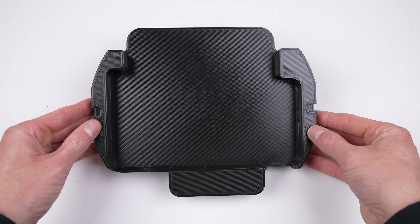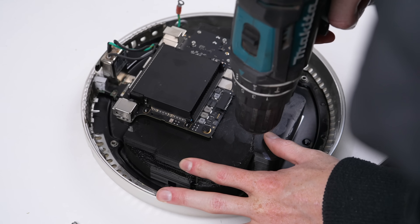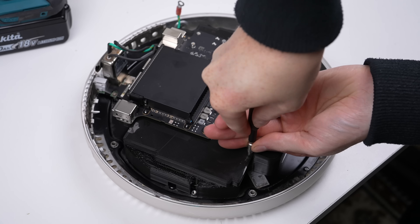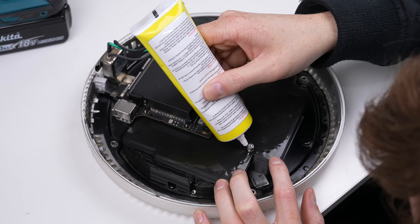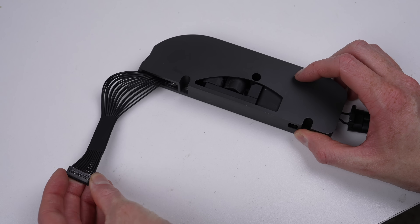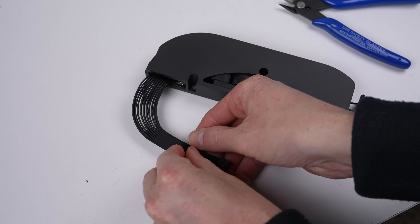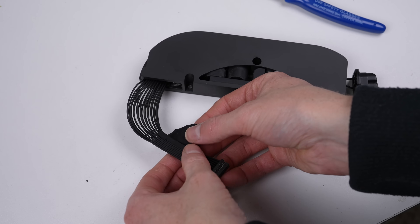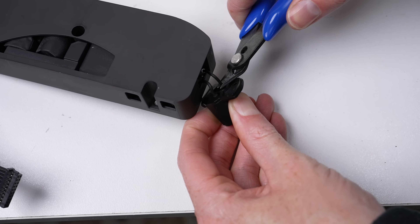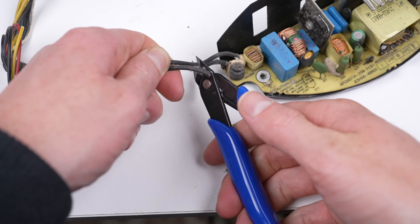This is the bare Mac Mini logic board - it's very small, which makes it ideal for retrofitting into an old iMac. To mount it inside the iMac I'll be using a 3D printed bracket I found online. It came designed to accommodate the two logic board screws but not those for the fan, so I simply drilled some holes and glued the original threaded posts into the 3D printed base. For the Mini's power supply we need to do some minor modifications - firstly I'll cut off the cable organizer to allow the wires to bend more freely, and then chop off the power plug.